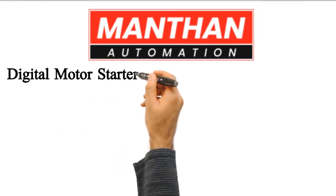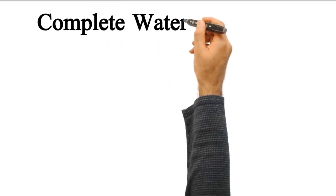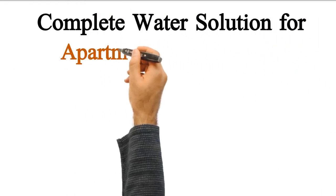Manthan Automations — Digital Motor Starter and Water Level Controllers. Complete water solution for apartments and societies.